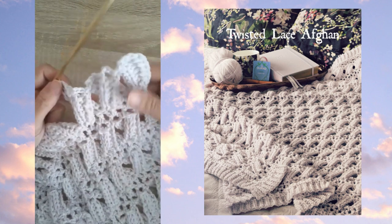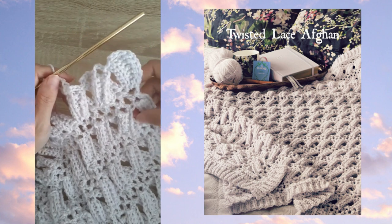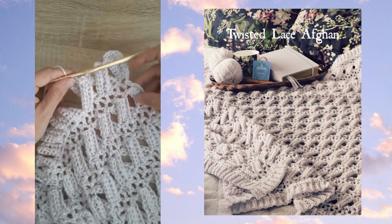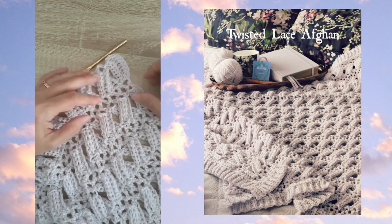I hope you enjoy this one. I think it looks quite nice in this DK weight yarn with the H hook because the lacy gaps are not too large. You could try different yarn weights and hooks, but have a look first and see whether you think the gaps are too big.